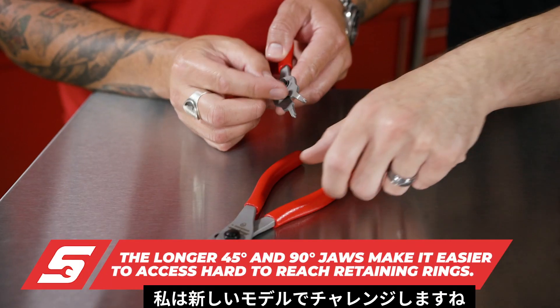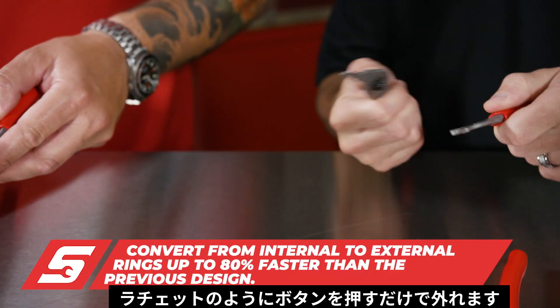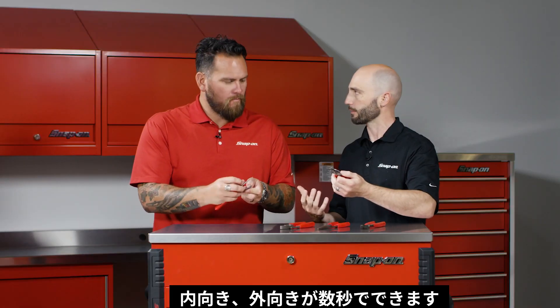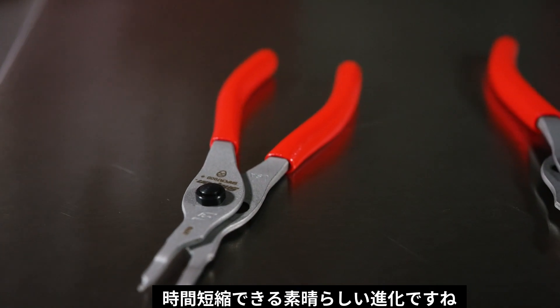And here is our new series — our quick release. Like our ratchets, just a push button. You're already done — internal to external in under a second. This is just such a fantastic evolution of what Snap-on Tools is all about.